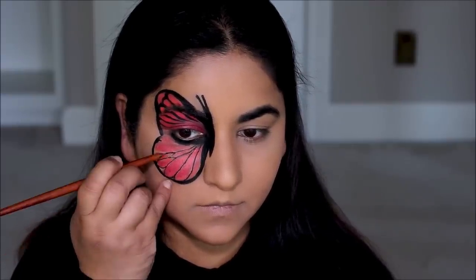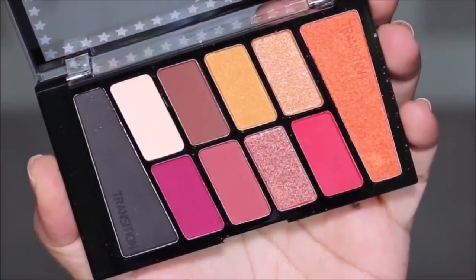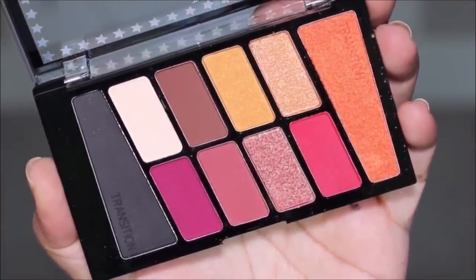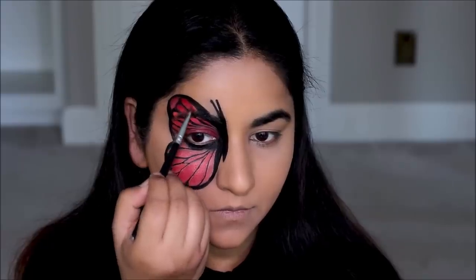You can most definitely leave it at this — it looks fantastic — but I like to add that little extra something, that dimension. So I'm going to be using this deep crimson shade with a flat shader brush to shade out those areas where I used the orange, just to make it look more realistic.